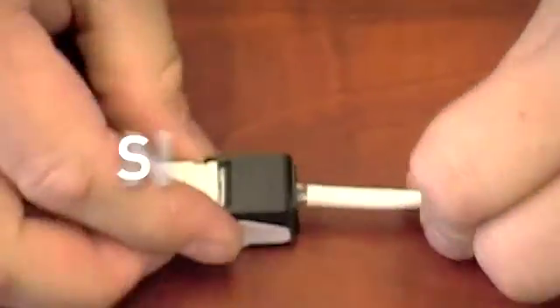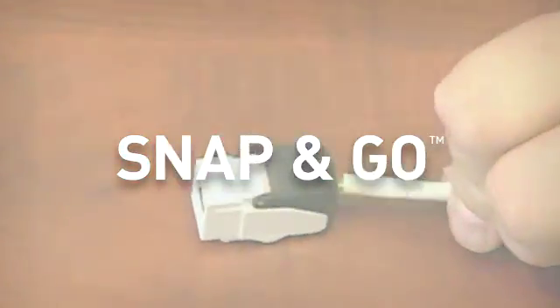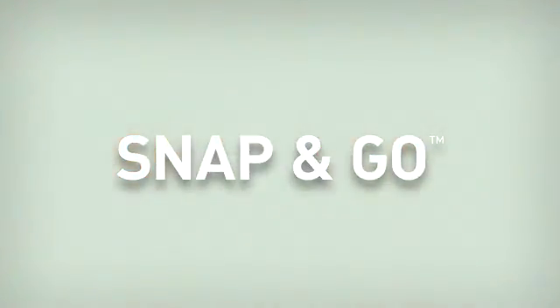To learn more about the Snap-n-Go products or any other On-Q connectivity products, check out OnQlegrand.com.